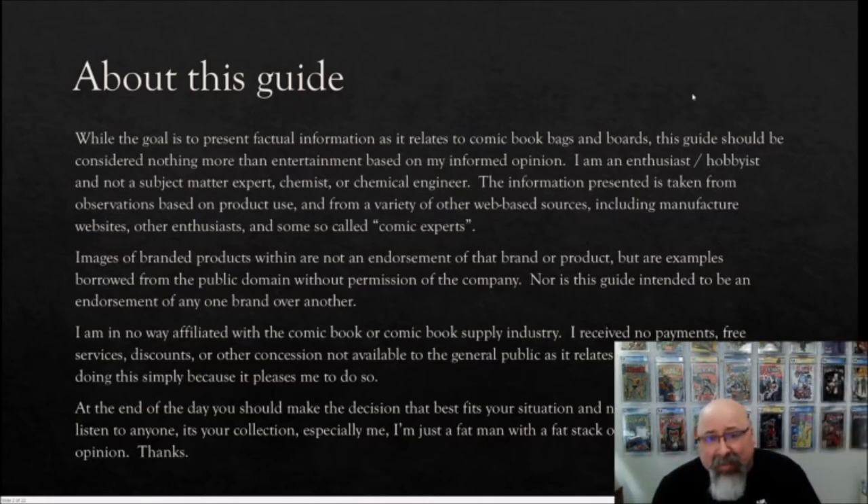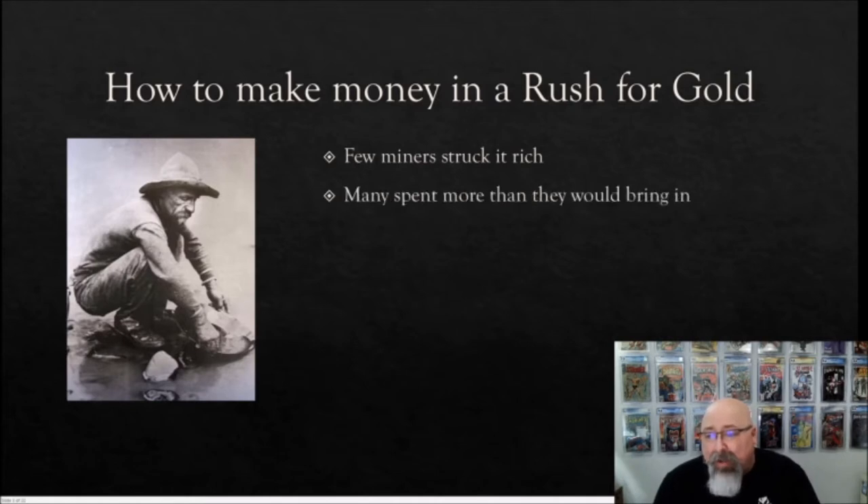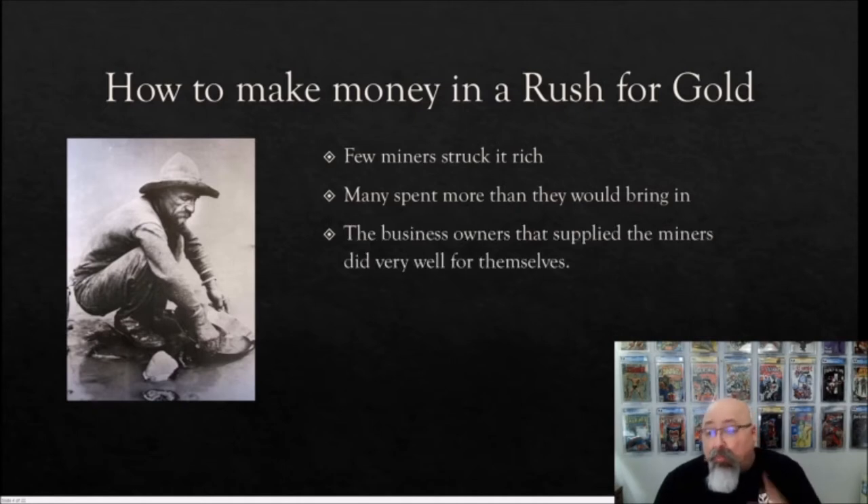How to make money in the gold rush — the gold rush? Bear with me. During the California Gold Rush, few who struck out in search of fortune actually found it. Most miners spent more money seeking gold than they ever recovered. There was, however, one group that consistently did all right for themselves: the businesses that supplied the miners — hardware stores, saloons, inns, brothels — they all made good money supplying goods and services.